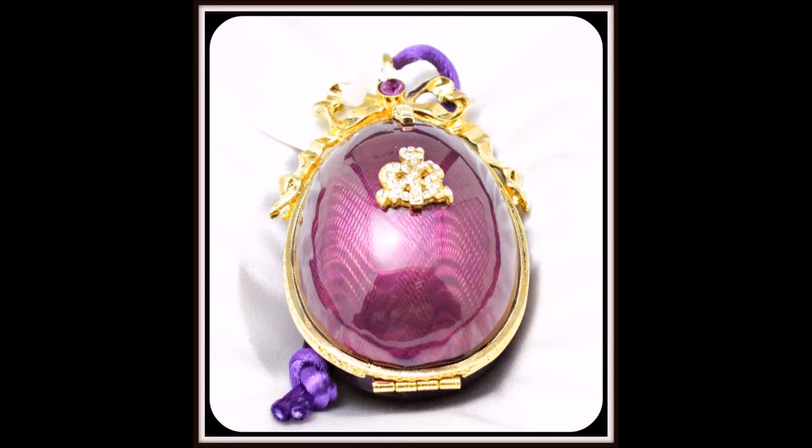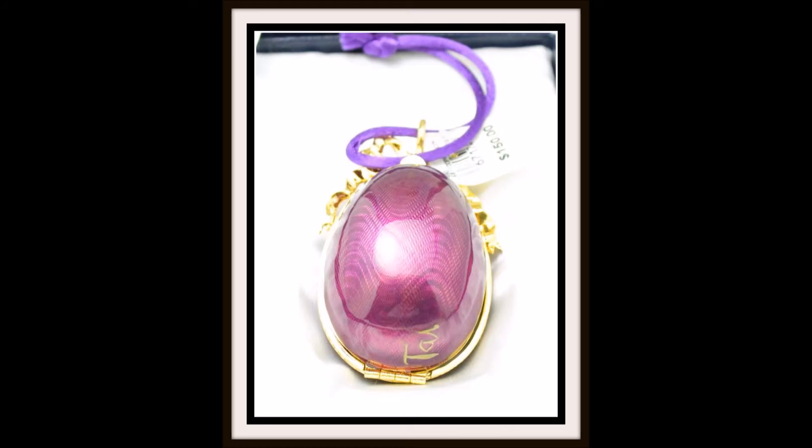The egg is done in enamel galoche, the ground engraved in a wave pattern that lends enormous brilliance to the color. Fabergé was the master of this process and was renowned the world over for his galoche technique, which had never before or since been equaled. Today, Fabergé uses this original technique.